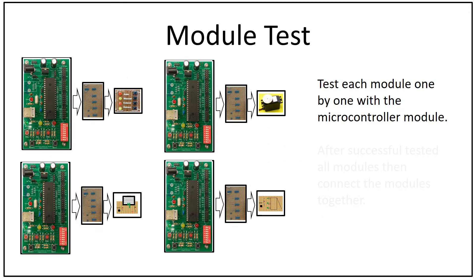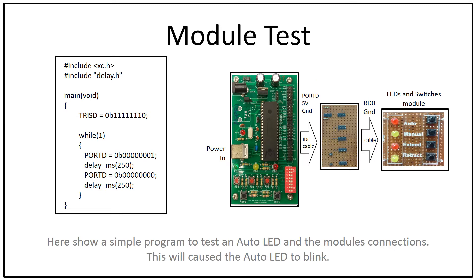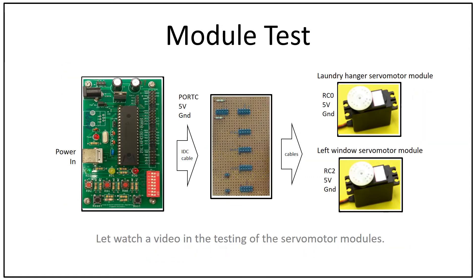For module testing, test each module one by one with the microcontroller module. Here is a simple program to test an onboard LED and the module connections — this will cause the onboard LED to blink. Next, let's watch a video of the testing of the servo motor module.